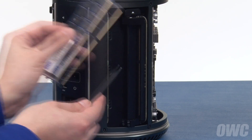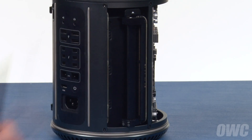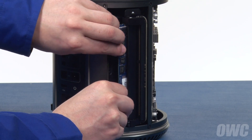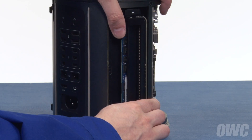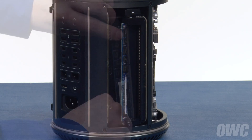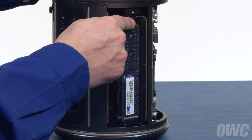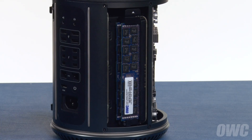The notch in the memory modules lines up with the pins in the memory slots. Slide the memory into one of the slots in the memory bank and push it all the way in until it snaps into place. Then do the same thing for the other slot in the bank. Push on the black tab on the top of the bank until it clicks into place.